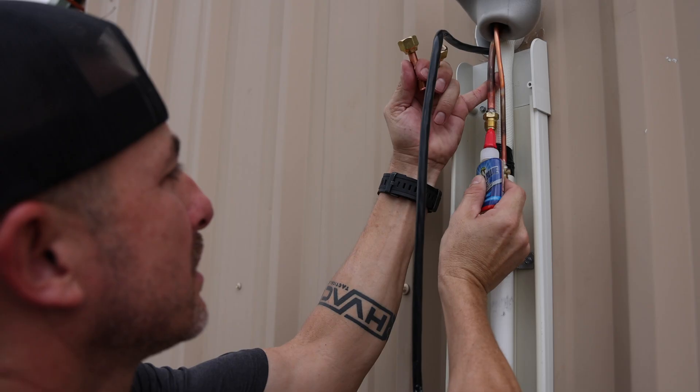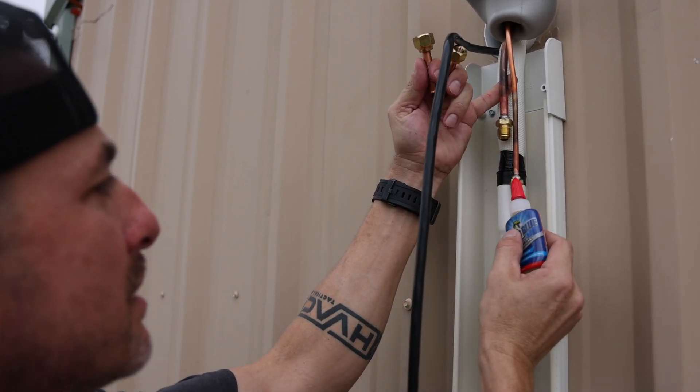Where to use it? Use Nylog Blue on all threaded connections, flare fittings, gaskets, and o-rings in all HVACR systems.